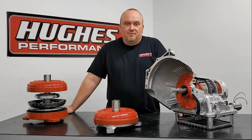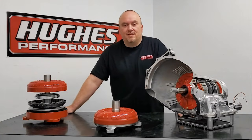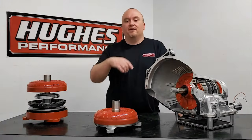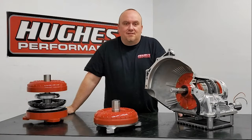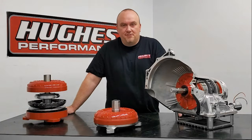Welcome to Tech Talk with Hughes Performance. My name is Pete Nichols. If this is your first time tuning in, please click on that subscribe button in your lower right hand corner, give us a like, share our videos, show your friends and family. You'd be doing us a huge favor and we'd really appreciate it.